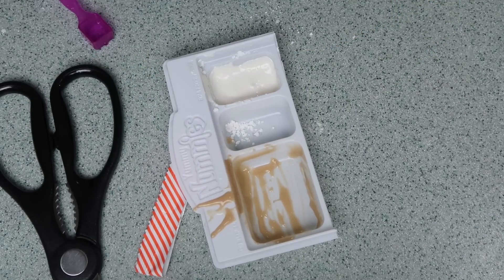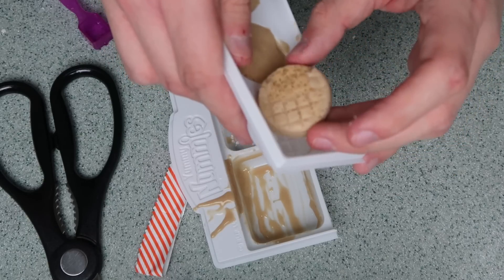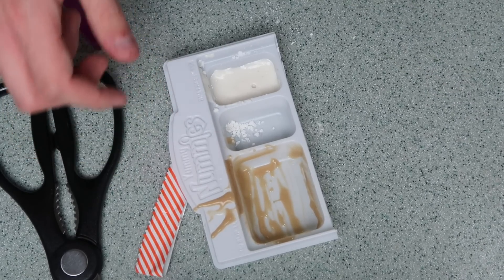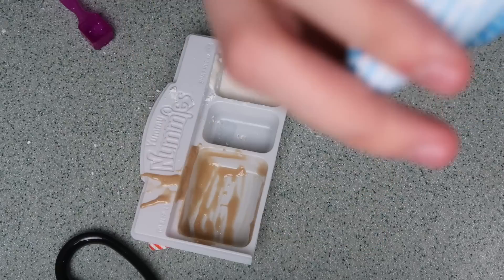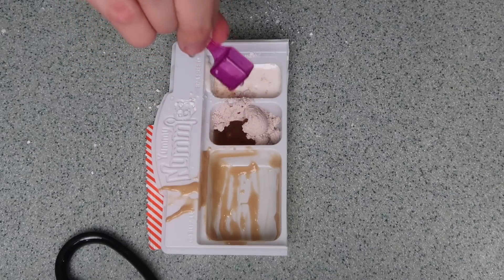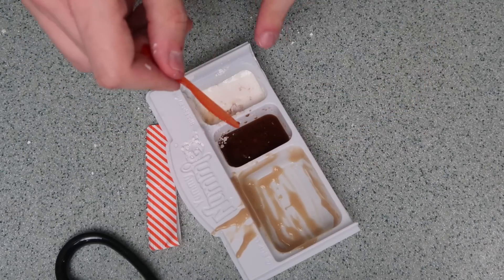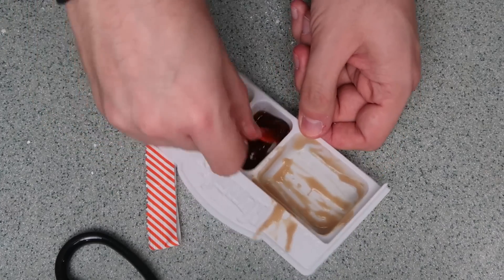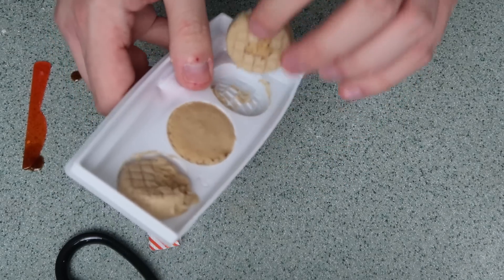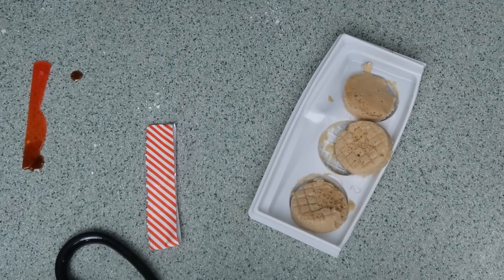Now we're going to make the syrup. First I want to take out my waffles and see how they're going. They're getting stuck — maybe I should have sprayed this. I'm going to let the other two sit for a little longer, then move on to the syrup. I want to see if it smells like syrup — oh my god, that is strong, but it does smell like syrup. I'm going to add three scoops of syrup powder and one square scoop of water. Now I'm just going to mix it up — that looks like syrup, or more like chocolate sauce. So that's all done. Let's take a look at our other waffles — please don't be stuck. This is a mess. I expected perfection.